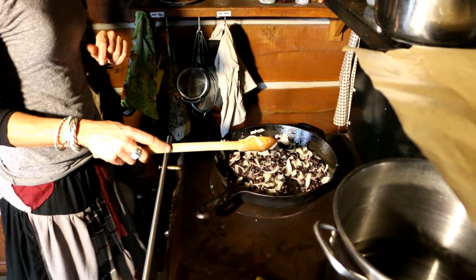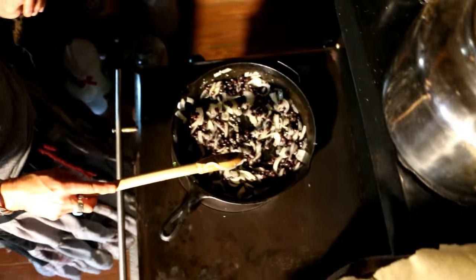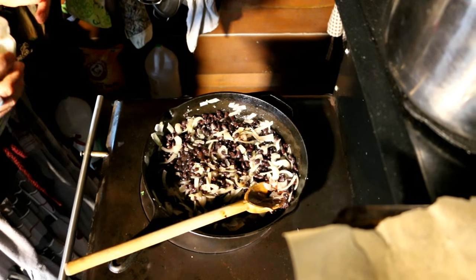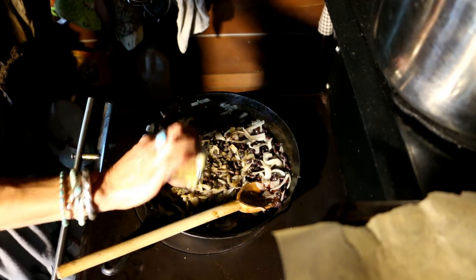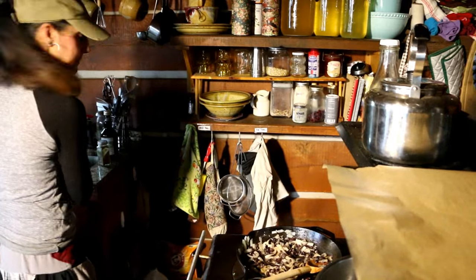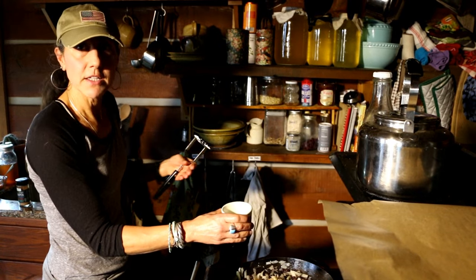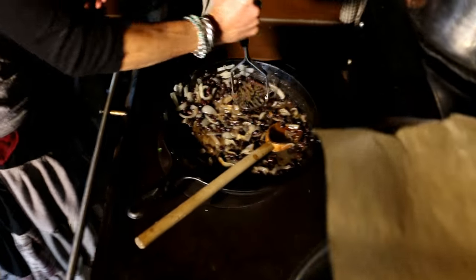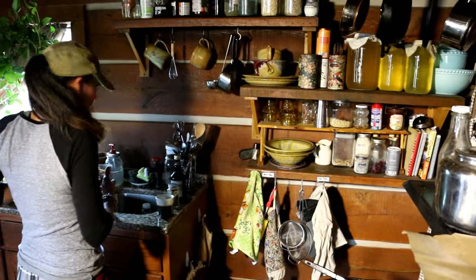The onions and garlic have sauteed, and I went ahead and put about a pint jar of black beans in there. The little ingredient that makes it really pop is some cumin — put about a teaspoon or so, I love cumin so I put a little extra. I'm going to add some water too; when we put the sweet potatoes in to make it a bit smoother you can add water as needed. Now I'm going to mash these beans just a little bit.